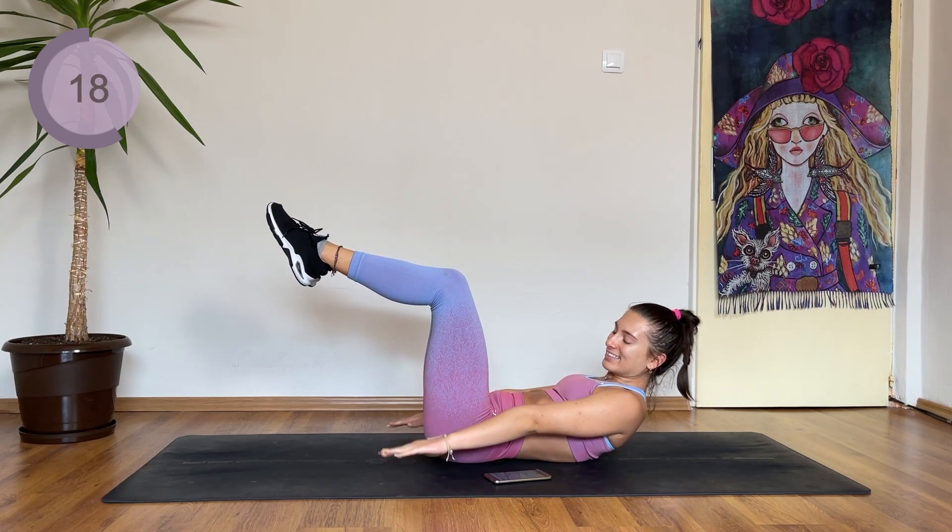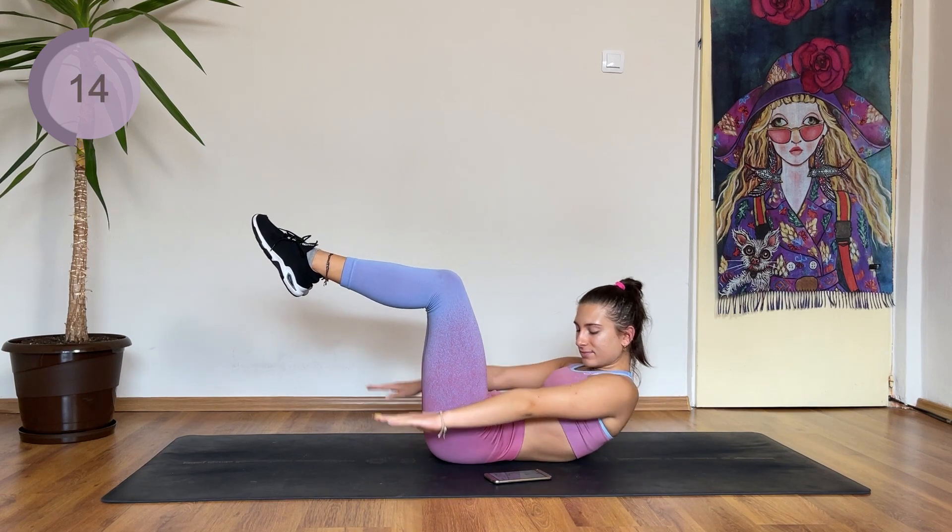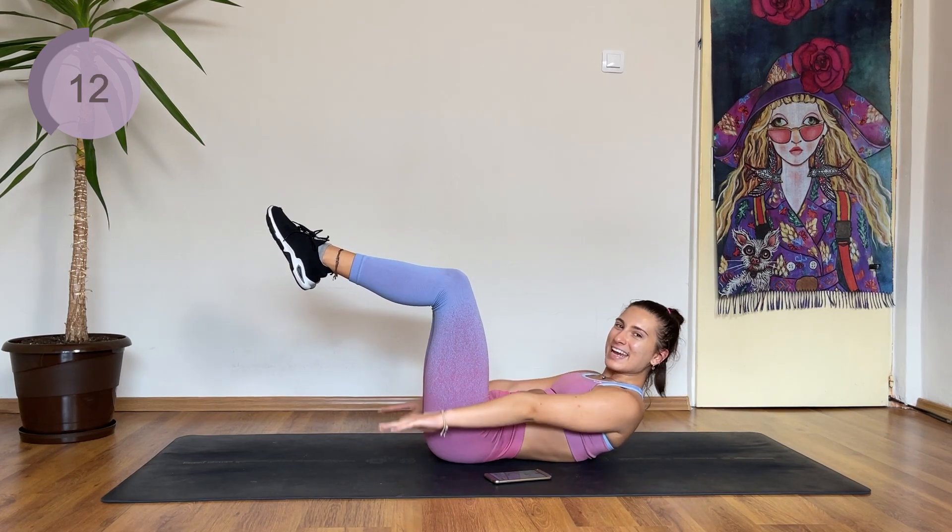Back is straight and pressed to the mat. Great work, guys.